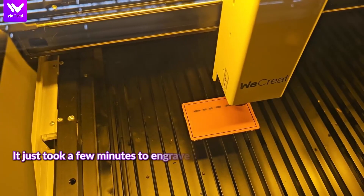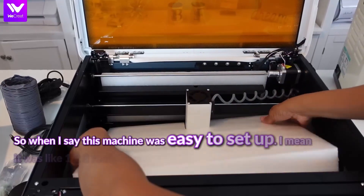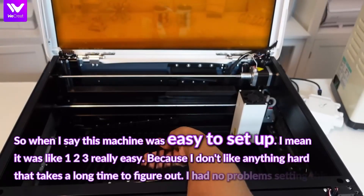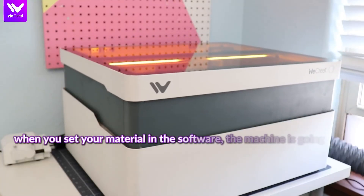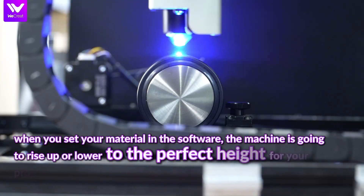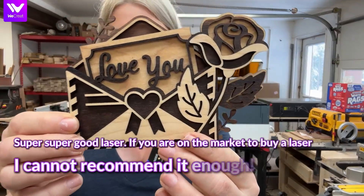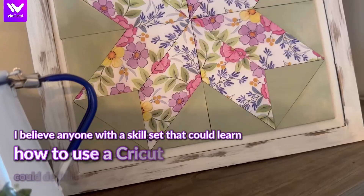What's truly next-gen about the WeCreate is its smart tech. We're talking auto-lifting laser beds that adjust to any material height up to 140mm — no risers, no manual tweaks. Add to that the world's first quick-view matrix and a built-in HD camera that shows you exactly where your design will land. And it's incredibly safe too: FDA Class 1 certified, fully enclosed, and auto-stops when opened. It's the perfect combo of pro features, ease of use, and advanced automation. If you want the very best, you'll find it right now in the link below.